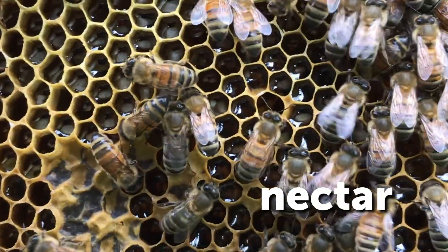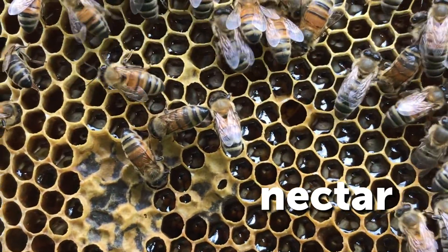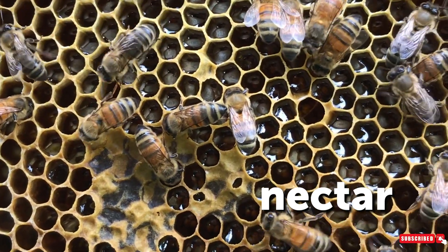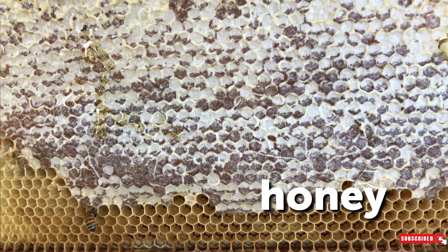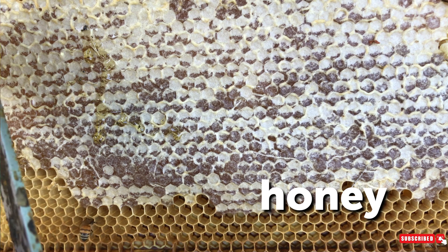First we have food. Bees have to eat, so you're going to see honey, nectar, and bee bread. Nectar is what the bees are gathering from the flowers and it has a lot of moisture still in it, so it's going to be a liquid inside the cells that doesn't have a capping over it. Once a lot of the moisture has been evaporated the bees are going to put a capping over it and that's what we consider honey. This honey can be harvested and has low moisture content so you don't have to worry about it fermenting.